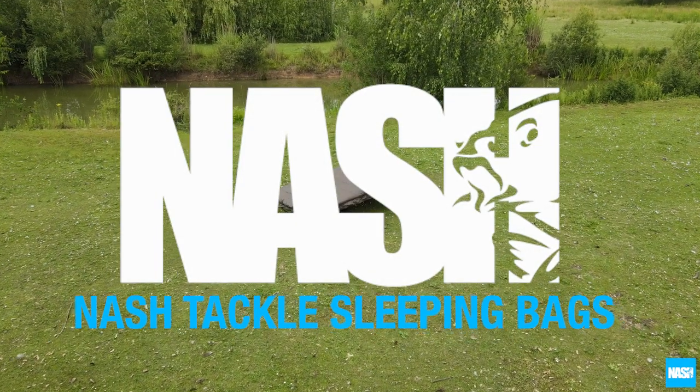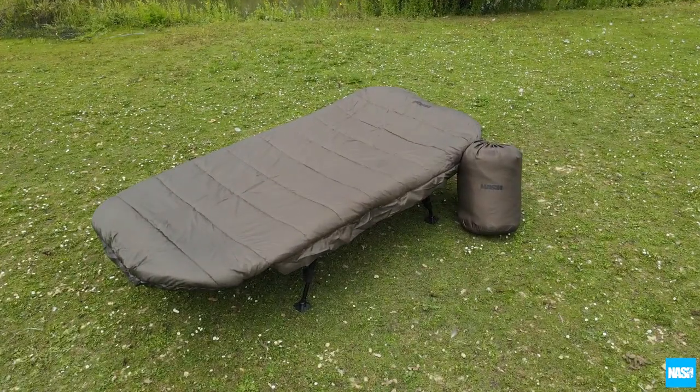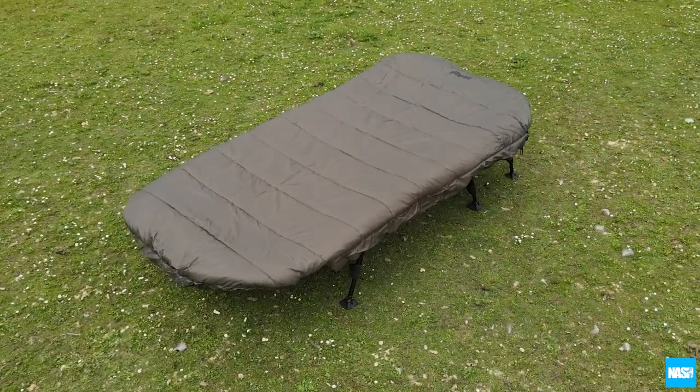Nash Tackle sleeping bags offer unbeatable comfort and warmth for all but the most extreme conditions and are the perfect partner for the Nash Tackle bed chairs.